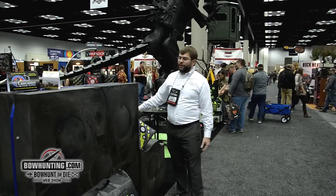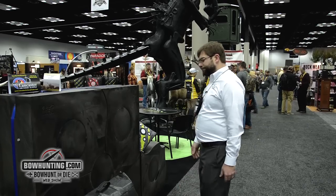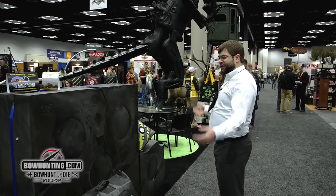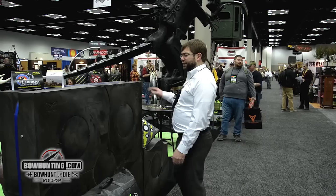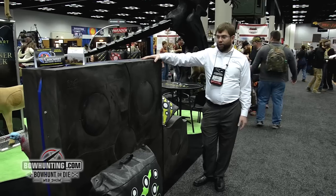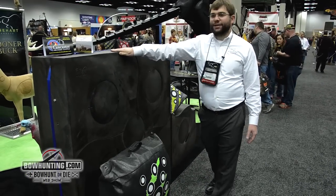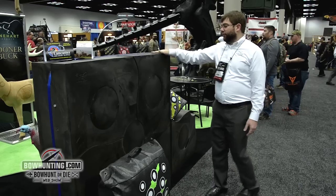Right here, this big back wall I've got — this is our new Feta Wave target. The Feta Wave target is 52 inches by 52 inches by 13 inches deep. It's solid Reinhardt foam, it's got five replaceable cores and four replaceable quadrants. This thing is awesome — 250 pounds of Reinhardt foam.